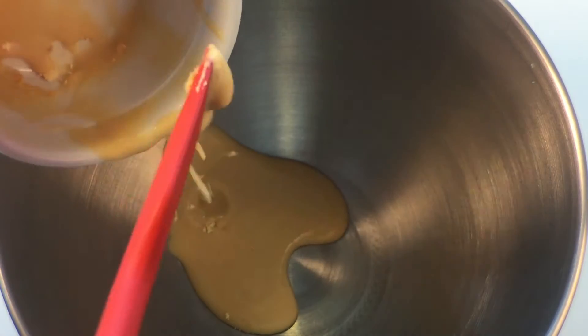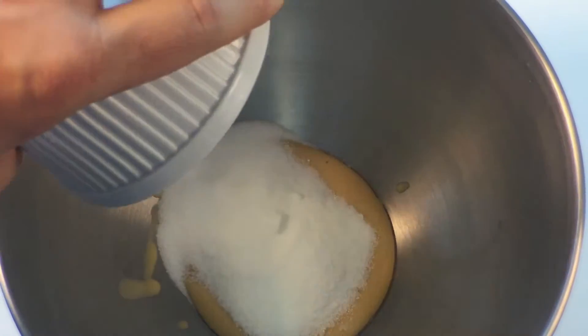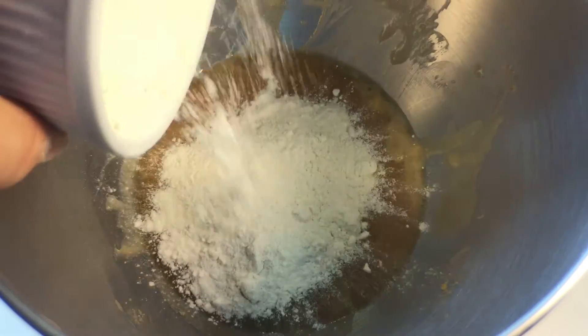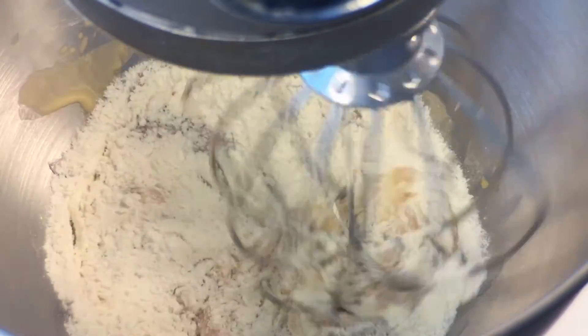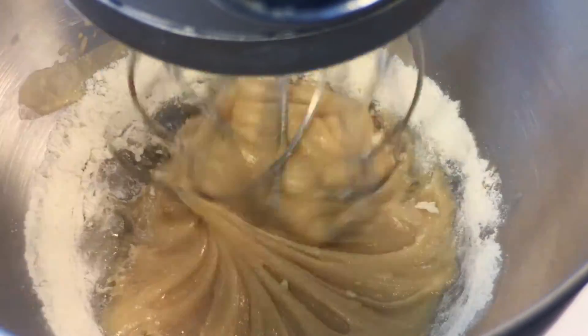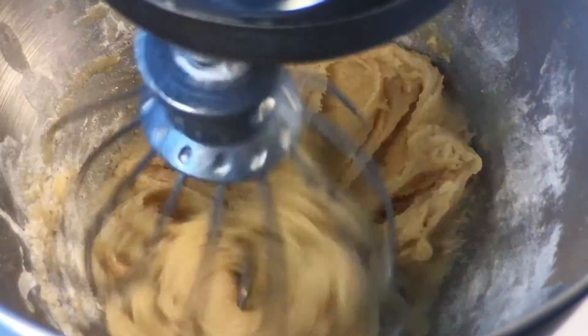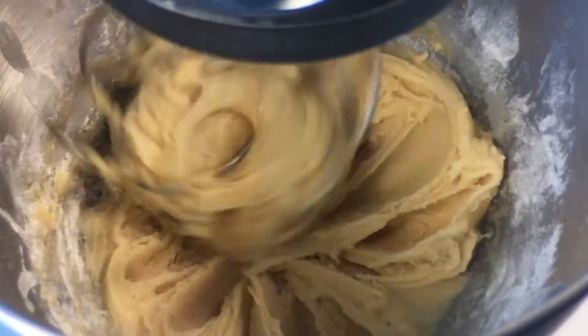First take your pre-mixed egg replacers and put them in the mixing bowl, your vanilla, and mix away. Now we're going to add the salt, half the flour. Mix this up until it's a doughy consistency. Then we're gonna add the melted vegan butter and the remaining flour. You want it a little bit pliable.